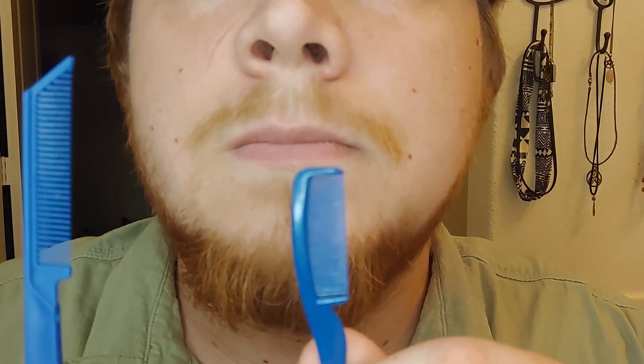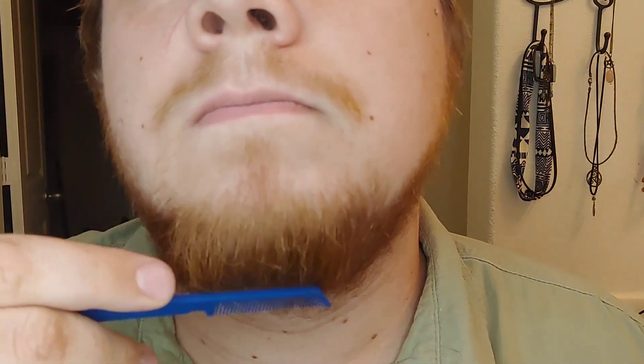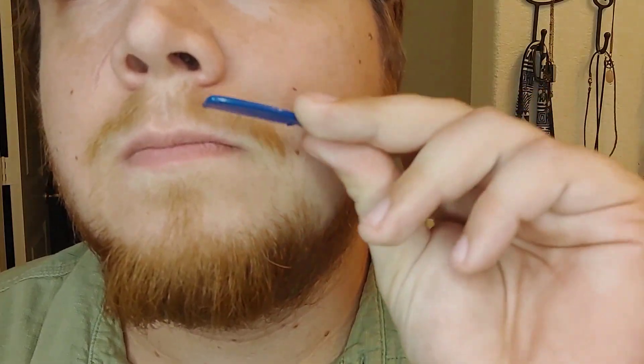Lastly, the moment you've all been waiting for — the combs. You have a thicker and thinner comb, with the thicker comb having a nice edge that makes it easy to get right under your nose, and the thinner comb for the finer things in life.